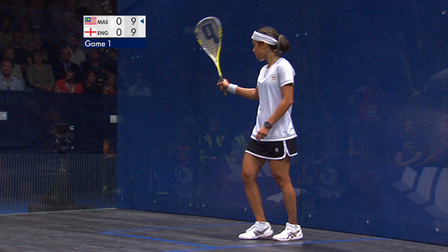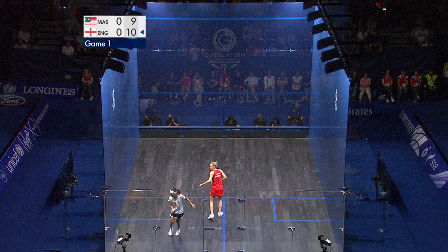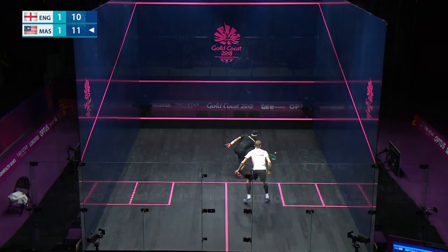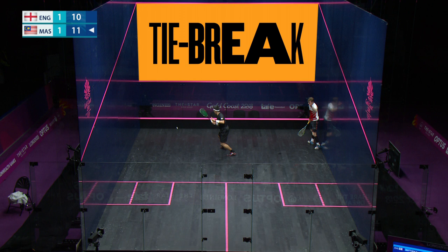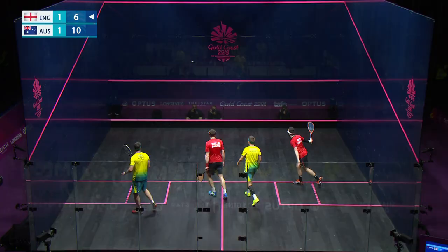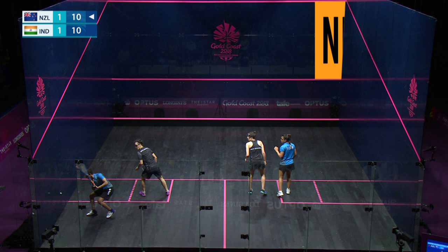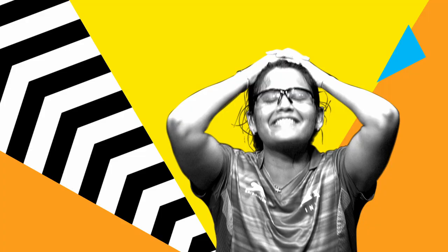Scoring. All singles matches are best of five games, and 11 points are needed to win a game. Each point counts, no matter who serves it. If the score is tied at 10-all, the game goes into a tie break, and the first player to reach a two-point advantage wins the game. All doubles matches are best of three games, and 11 points are also needed to win a game. However, if the score is tied at 10-all, the next point wins.